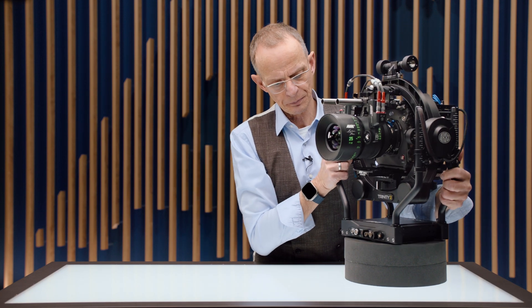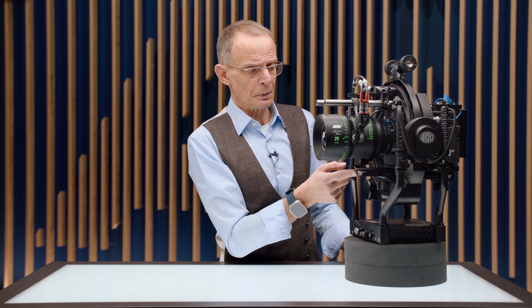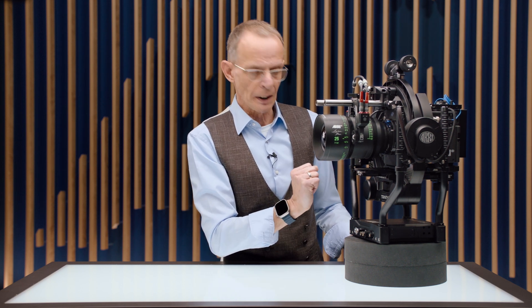And of course, there are other things we can do with the SSP9 at the front of the camera. Obviously, we can use the SSP9 at the front to mount extra counterweight below the lens.